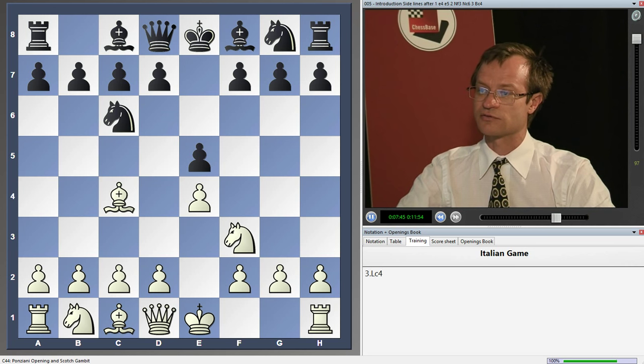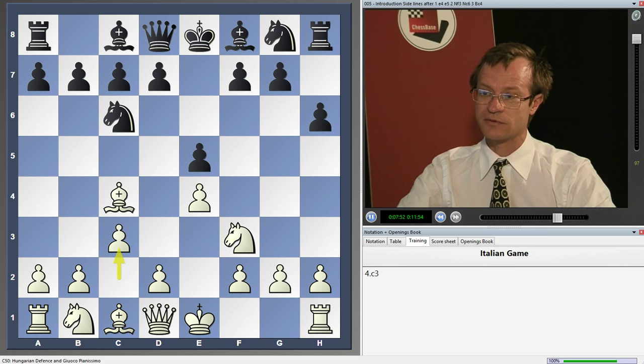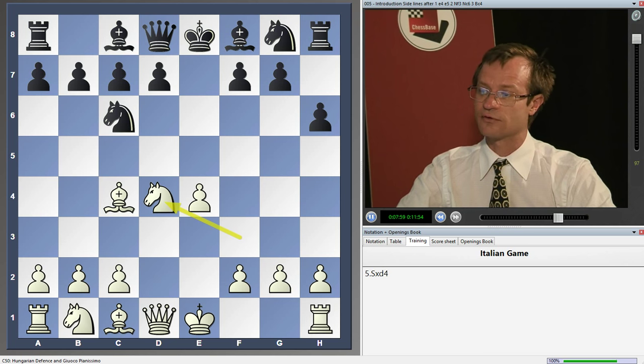There is also the move h6, after which again it is possible to choose between c3, preparing d4, or playing d4 immediately — exd4, Nxd4 — also with advantage for white.